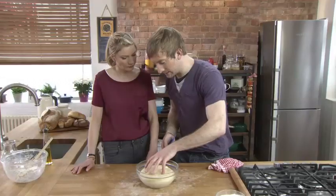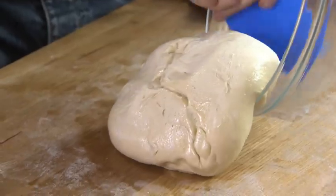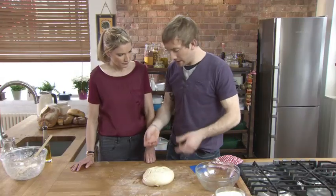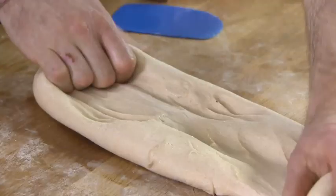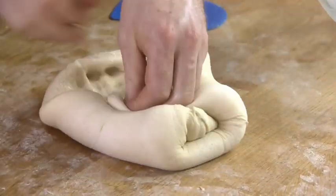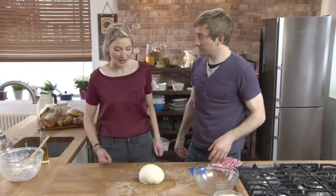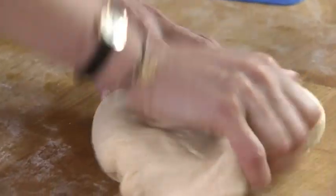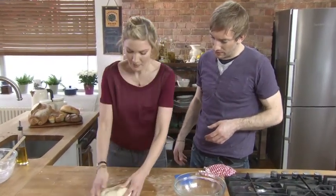Now at this stage, once we have it proved, we need to knock it back. It's literally just knocking the air out of the dough — stopping it in its tracks, stopping the proving cycle and starting all over again. If you let your dough over-prove, it's going to start affecting the structure and begin to break down. So literally, physically knock it back — stretch it out, punch the air out of it.